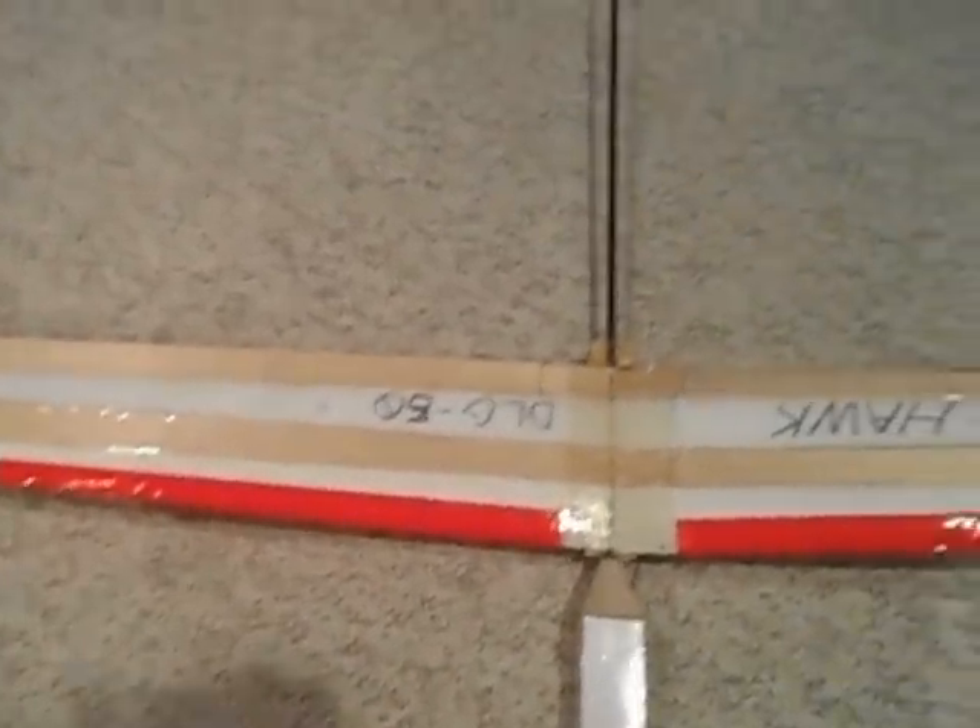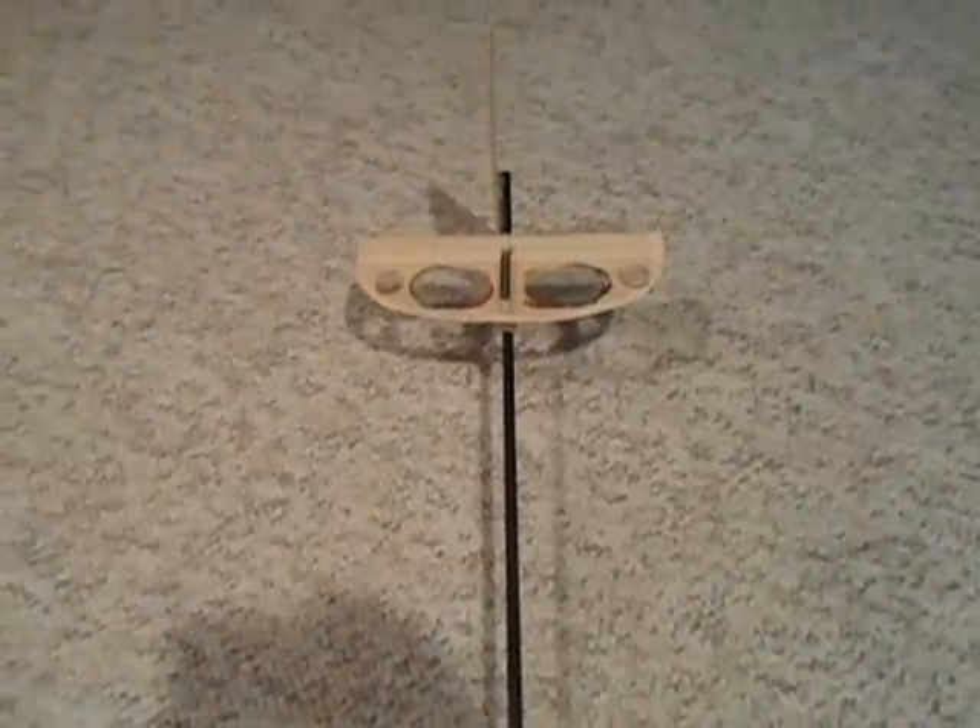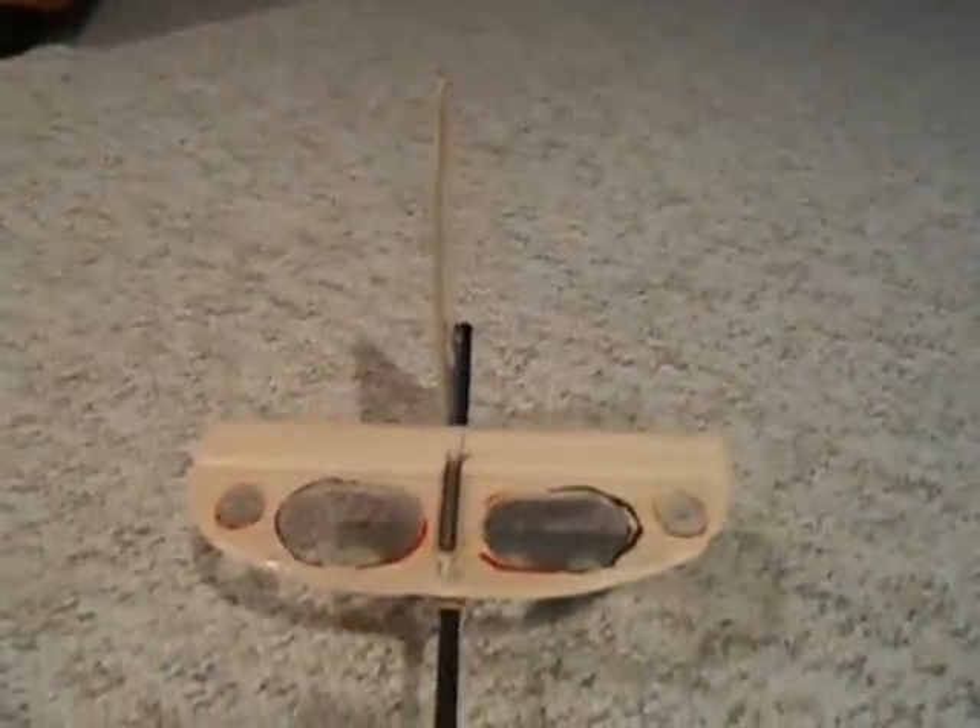The flaperons are balsa, and I've got a twin-thickness balsa spar — twice the thickness, all the same type of balsa. I swapped out a really thick push rod that was going inside the carbon fiber boom. Now I just have a really light string and a spring — a full spring setup.